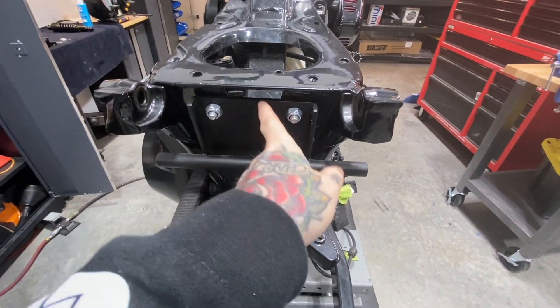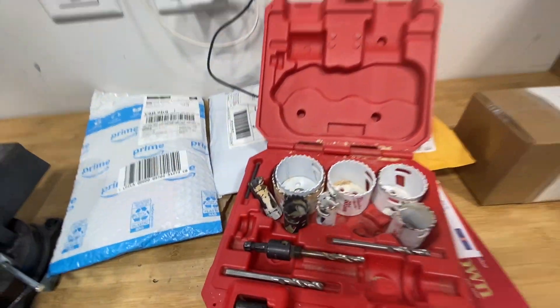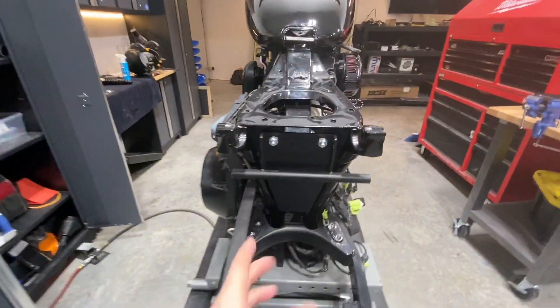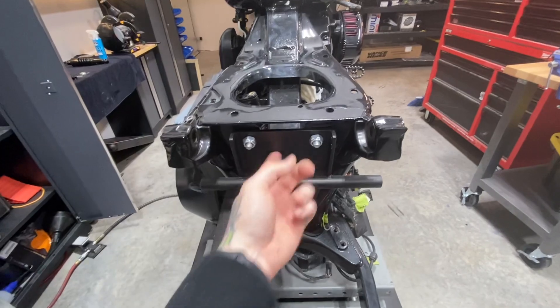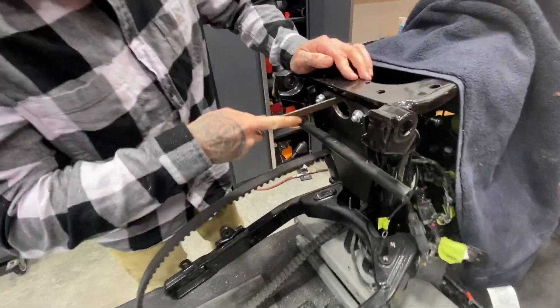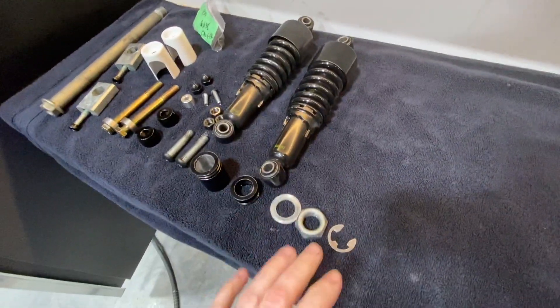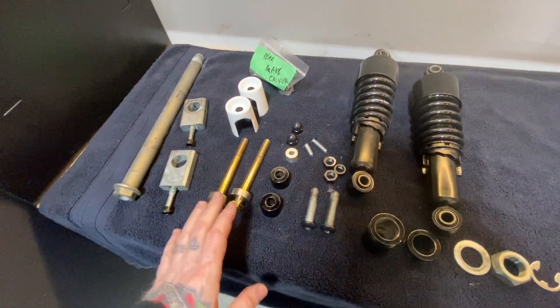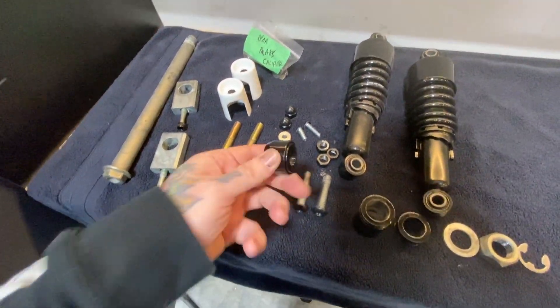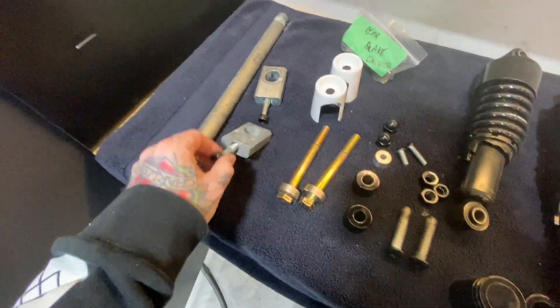We're actually going to hole saw a hole through here, just get it set up so we can keep it clean. That way I won't need to remove the bracket — it'll be easier. Got all our parts here. We've already installed all the fender parts but we went ahead and powder coated everything, so we're ready to go.